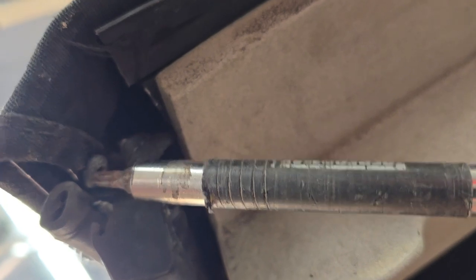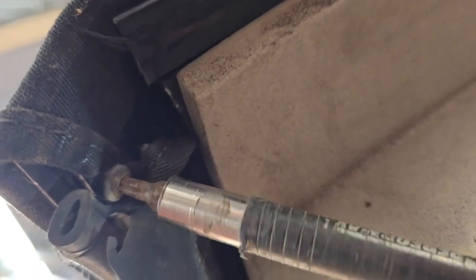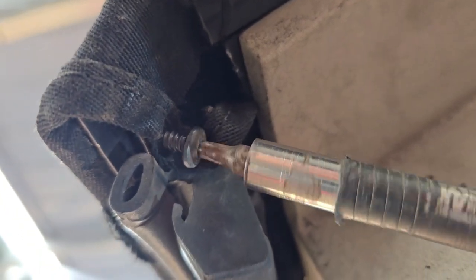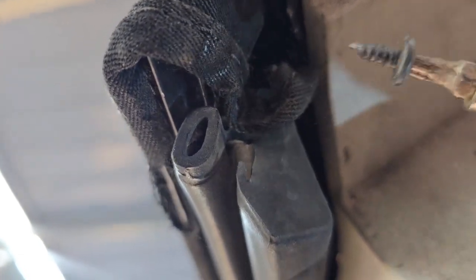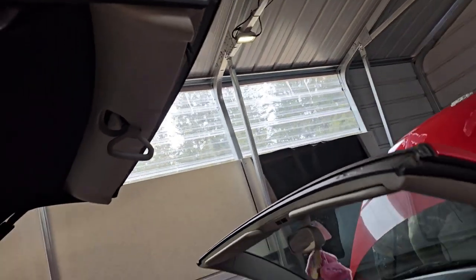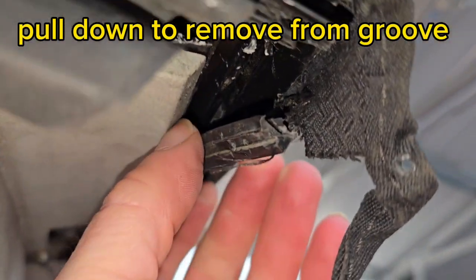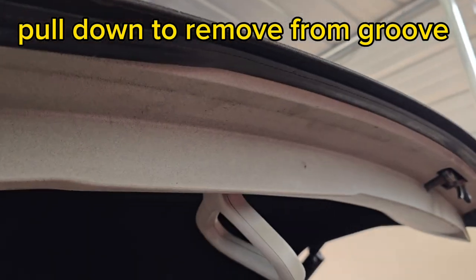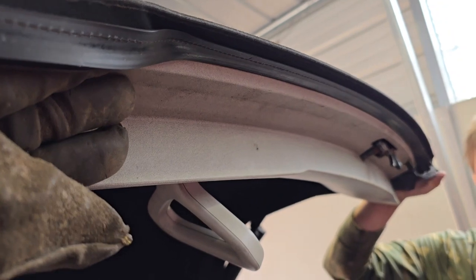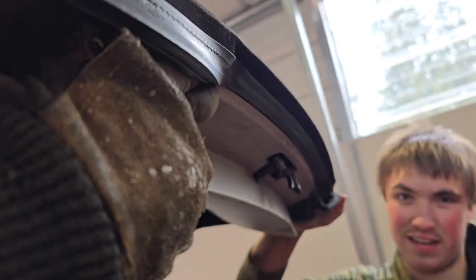There are screws in the top corners of the top which we have to remove — that just holds the fabric on, one on each side. Then once that's out, we've got to pull this front trim off. It doesn't pull off very easily, but it's much, much harder to put back on later — it's super tight. Once we get it started we can just pry it out. We actually had to heat it up to get it soft and fit back in that groove.